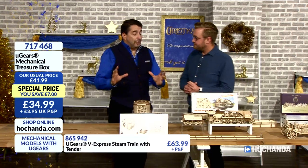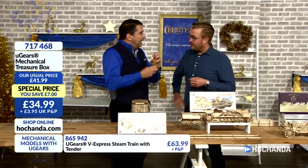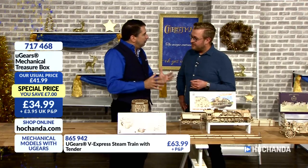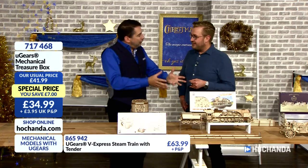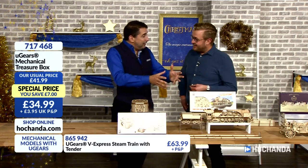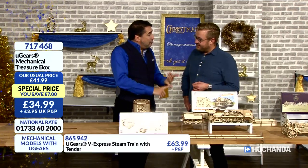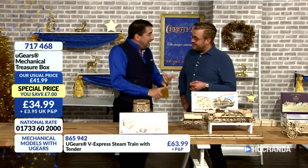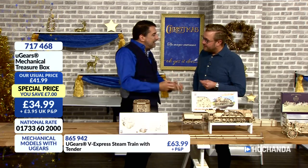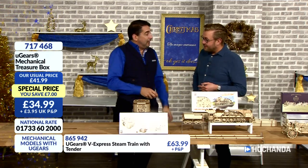What I love about the safe is it illustrates engineering so beautifully to boys and girls. One of the things this country lacks is we need to get girls more interested in engineering, because if they're interested in engineering they can earn fortunes. We're missing 1,800 engineers every single year in this country. We need to fill those places, and you get people interested by building things like this.